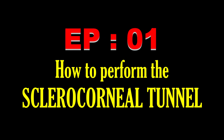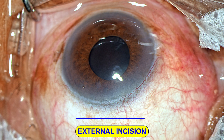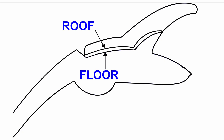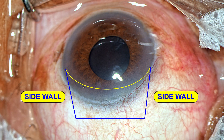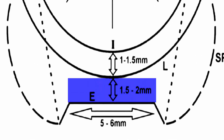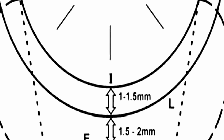In the first episode, I will be showing how to perform the sclerocorneal tunnel. Let's understand the morphology of the sclerocorneal tunnel. It has got an external incision, an internal incision, a roof, a floor, and two side walls on either side. The external incision is in the sclera about 1.5 mm from the limbus, and the internal incision is in the cornea, again 1.5 mm from the limbus.